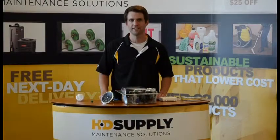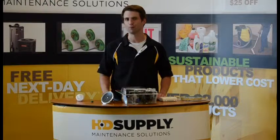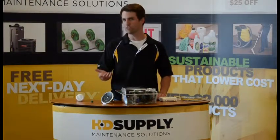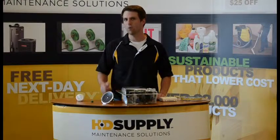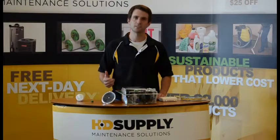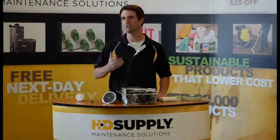Hi, I'm Evan from HDSupply. Here at HDSupply we're always looking for ways to help you extract more value from your apartment community, whether through renovations, efficient upgrades to common areas, or simplified do-it-yourself pool maintenance. Today I'm going to talk to you about six simple upgrades you can perform on a unit turn to help make your unit more energy efficient.